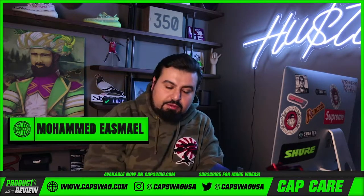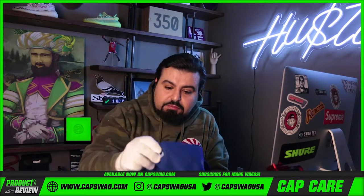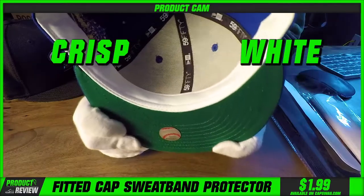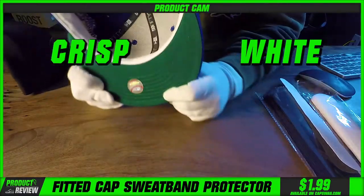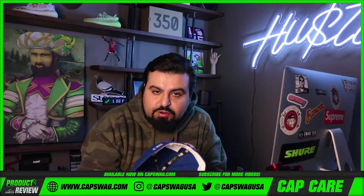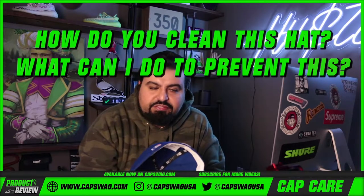I got a solution to a problem. Some of y'all have a sweaty head problem. You buy a beautiful, crisp, white sweatband — by the end of the day, let's just say it's off-white. I understand the struggle. We're in the headwear business. I get this question a lot: how do you clean this hat? What can I do to prevent this? What's an alternate to the situation?